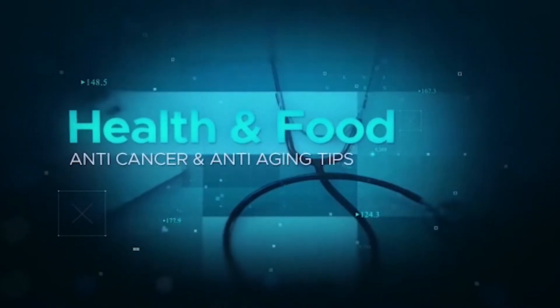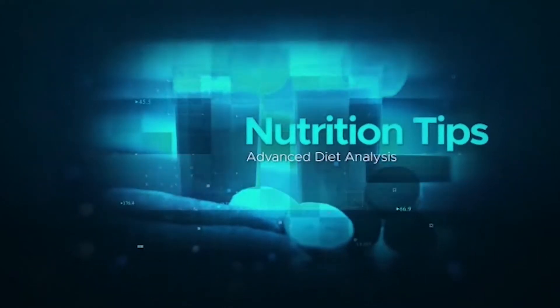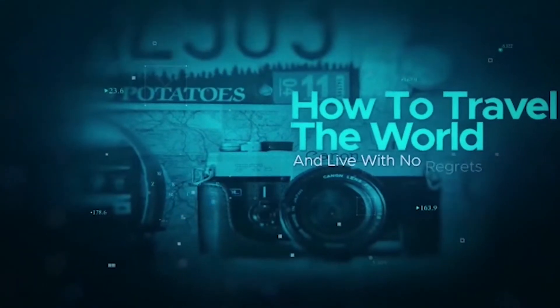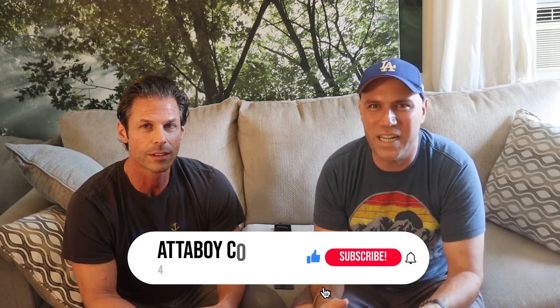Hi everyone! In today's video we're going to talk about how to set up your own home gym. This is Ernesto from Attaboy Cowboy and on this channel we give you health and wealth tips to help you be more successful.